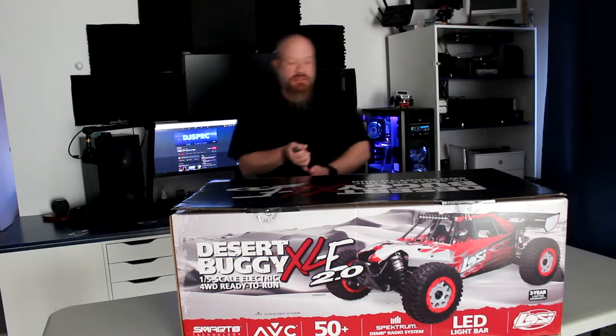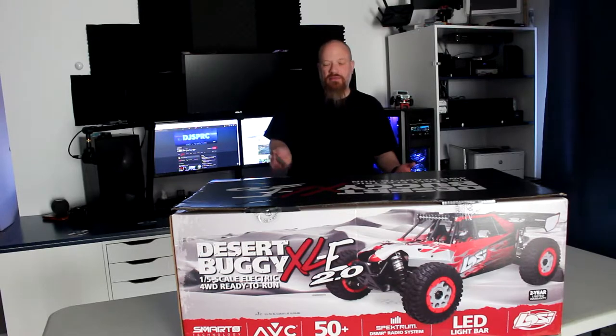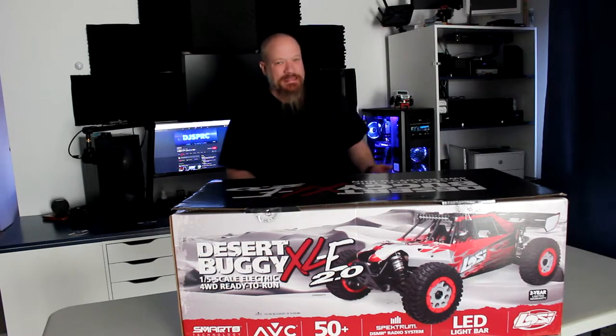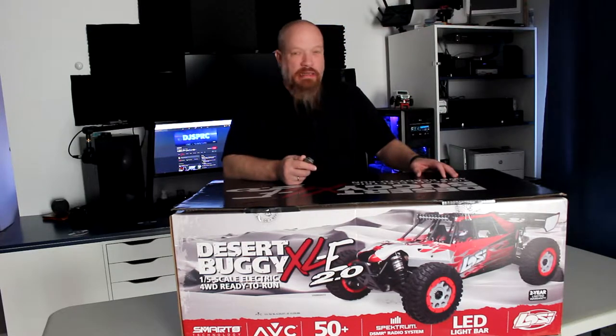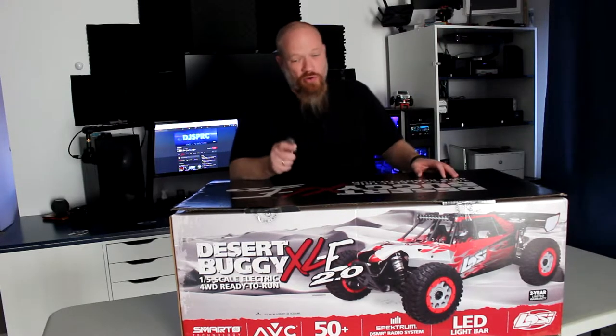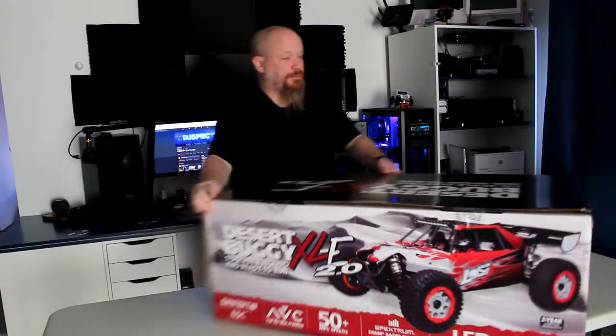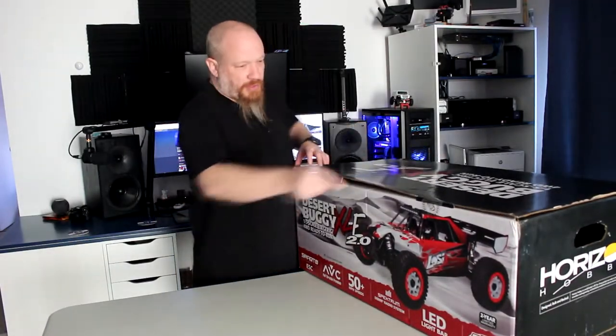It's going to be a beast for sure. It's 50 miles per hour plus. It has LED bars in front. If you're aware of the Tenacity DB, it's just a bigger size. But pretty sure you're tired of me talking — you want to open this box. Let's open this box.